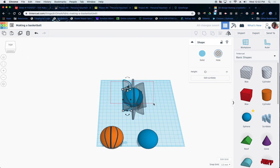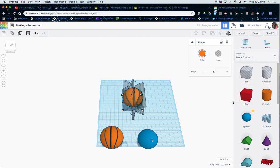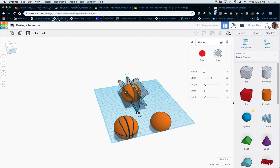Once I group this thing together — let me make this thing orange real quick, and make this one orange as well — I'm going to group this together. Now if I look at this, for the most part I've got most of my basketball there. Let me redo this because I've got to do one important part. I'm going to paste this one as well, rotate it sideways — so it's 90 degrees right there — and put this directly in the middle like that. Let's group this thing again.